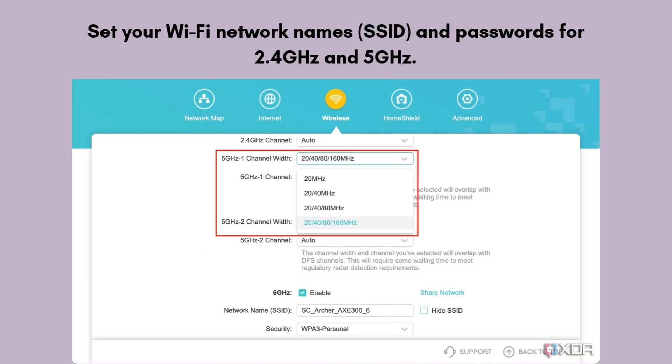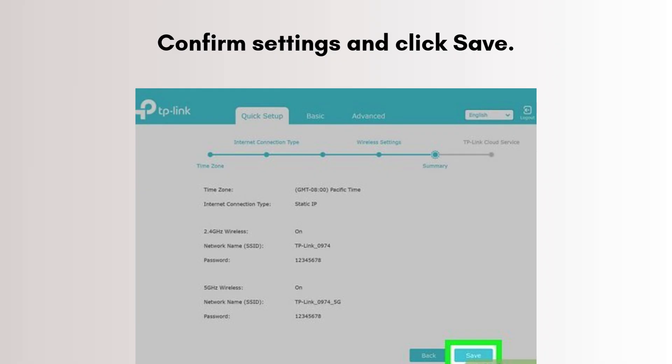Set your Wi-Fi network names (SSID) and passwords for 2.4 GHz and 5 GHz. You can use the same or different passwords for each band. Confirm settings and click Save. The router will reboot. After reboot, reconnect if needed. Open a web page to make sure your internet is working.